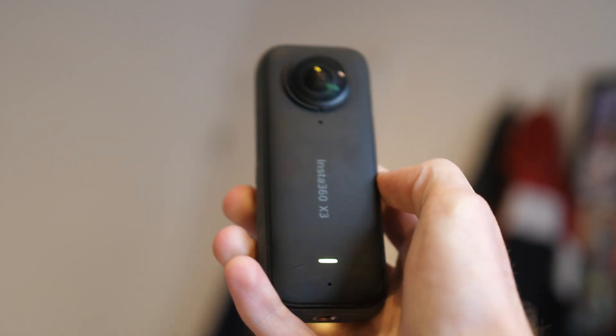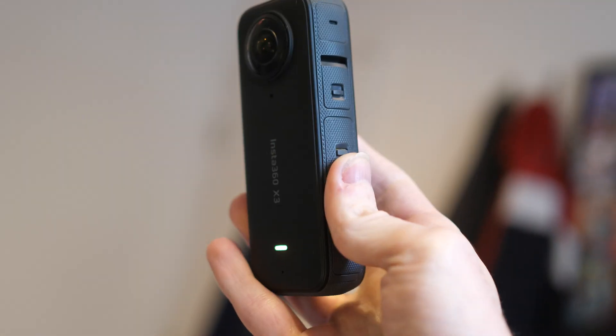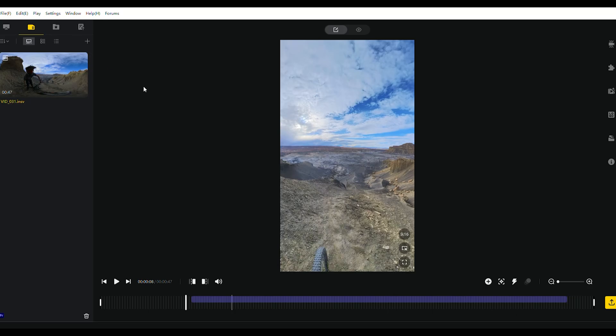Hey guys, I'm here to tell you about a software update for your Insta360 X3. In fact, this software update affects not only the camera, but there's also an update for the Insta360 app and Studio, which adds some features there as well. There are basically three new upgrades or features added to this kind of ecosystem, and I'm going to take you through them right now.